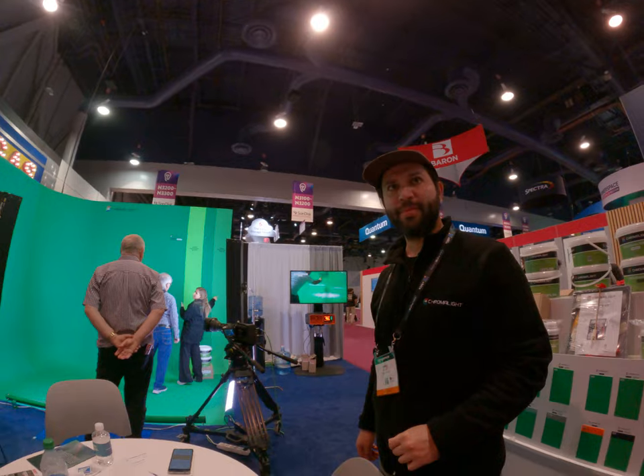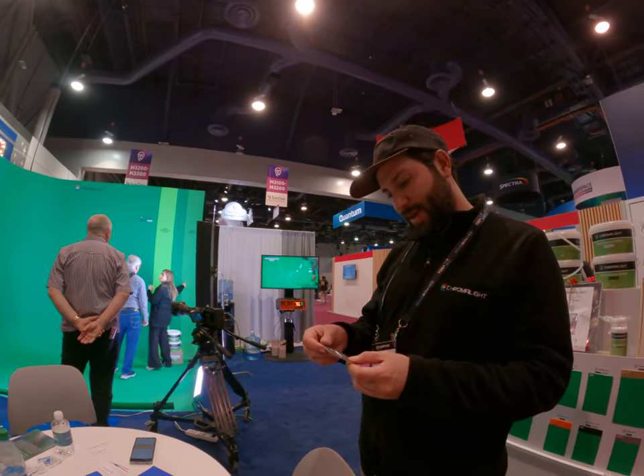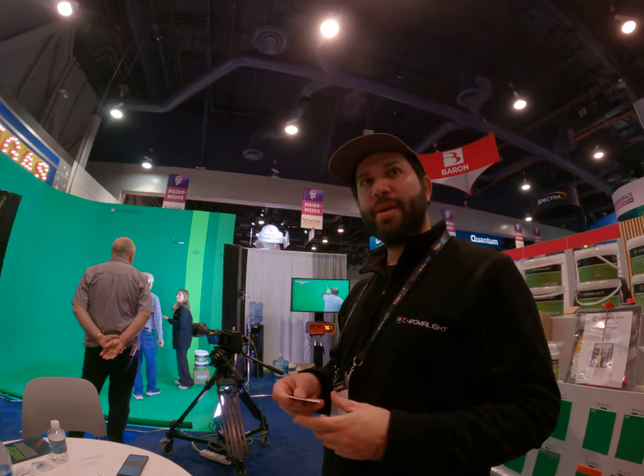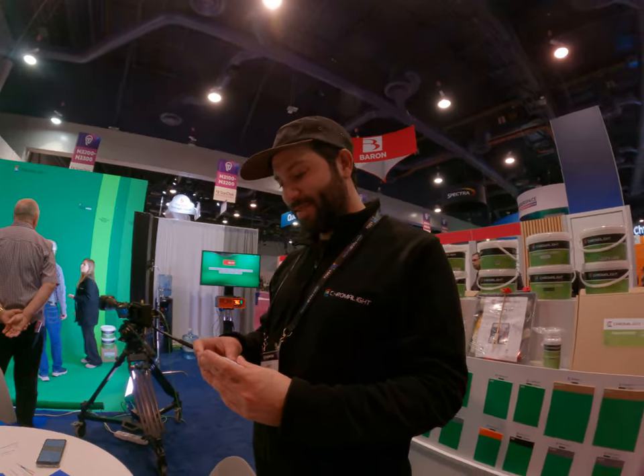I'm a DP — DP kind of stuff. Where are you based? I'm from Taiwan. Pretty far away. You flew to LA for the convention? Yeah, very nice.